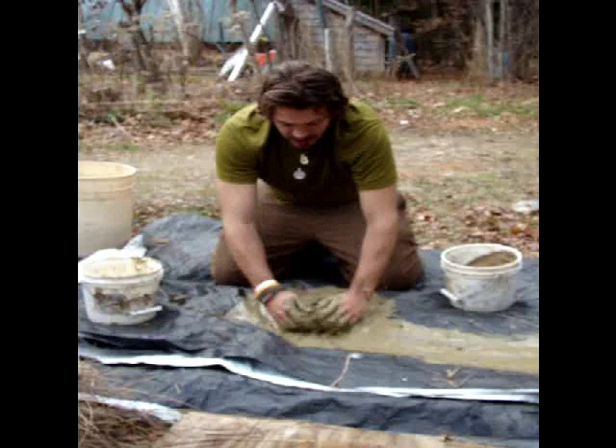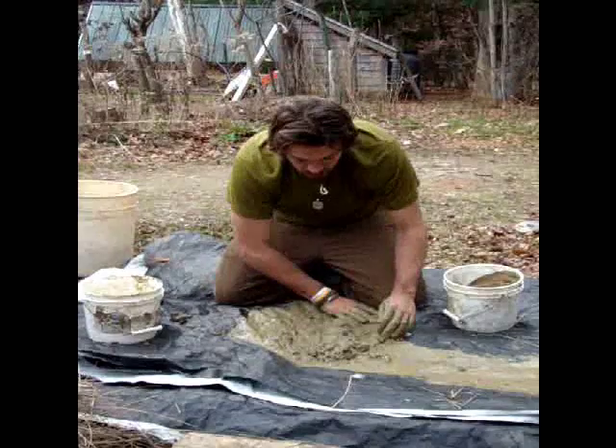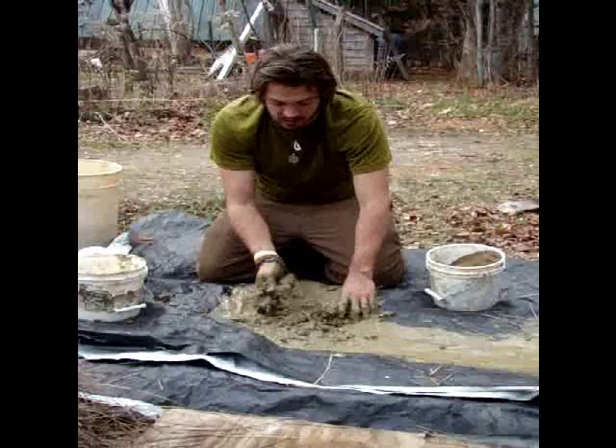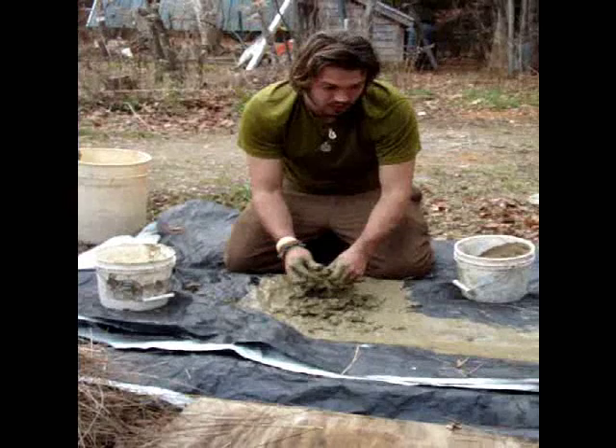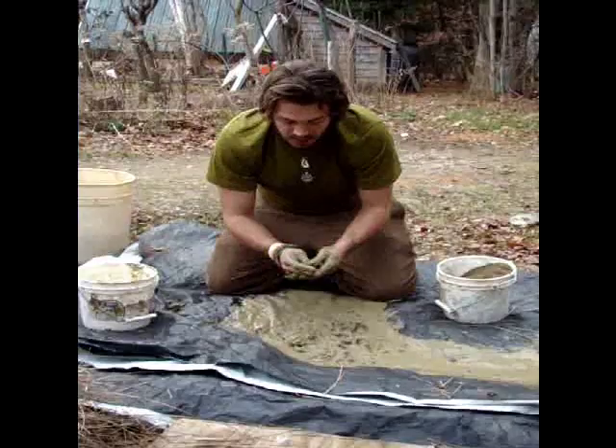I definitely added too much water to it, but it'll play out. At this stage I have it pretty much broken up as best as I can get. There are some rocks in here that are going to be hurtful on your hands and feet, but it's not really hurtful for the building process unless you're doing a finished interior where you want it to look nice. You can use finer and finer clay and finer and finer sand and get a really nice plaster going after you do the structural stuff.